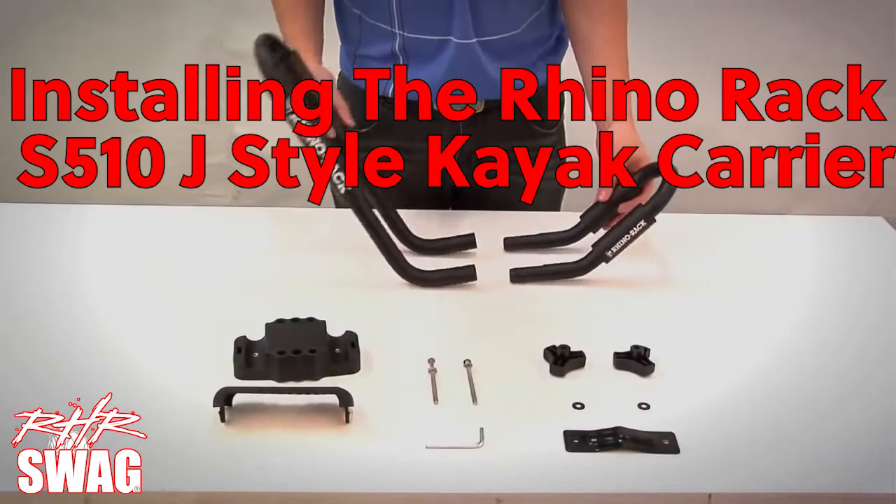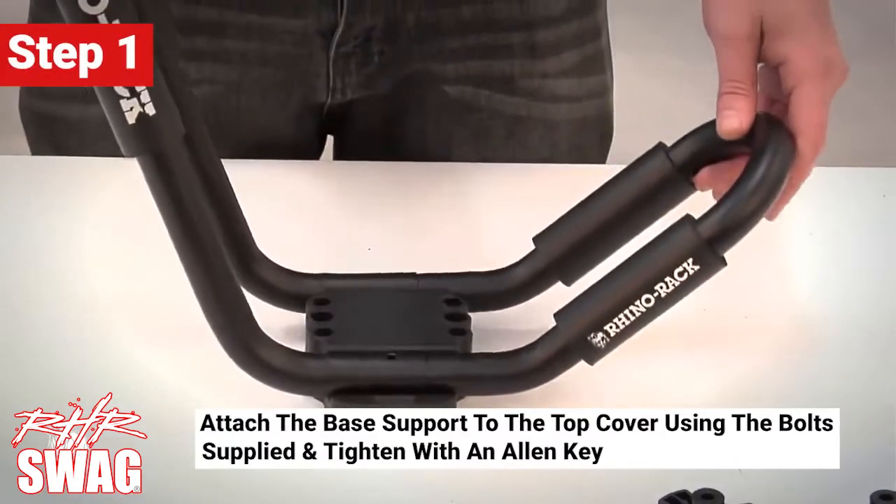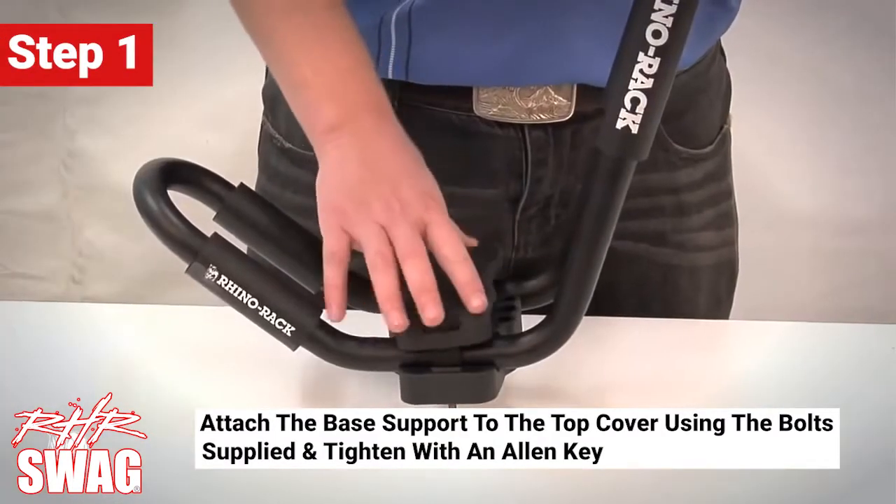Now I'll show you how to fit the S510. The S510 is very easy to assemble. Simply attach the base support to the top cover using the bolt supplied and tighten with an allen key.